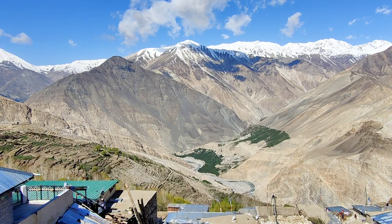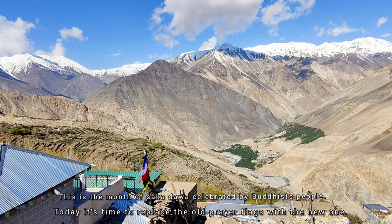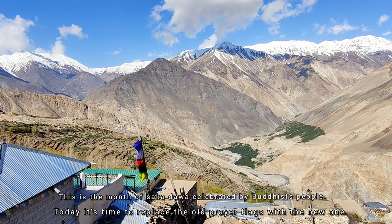This is celebrated as the month of Saka Dawa by the Buddhist people. It's time to replace the old prayer flags with the new ones.